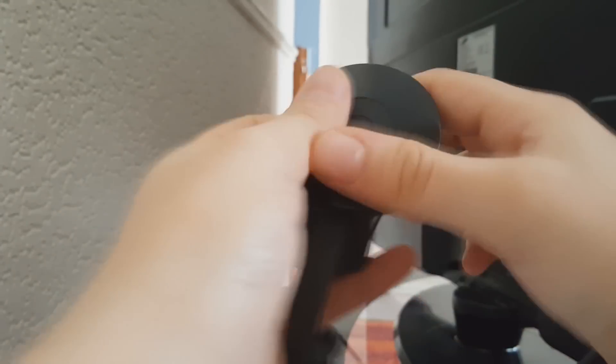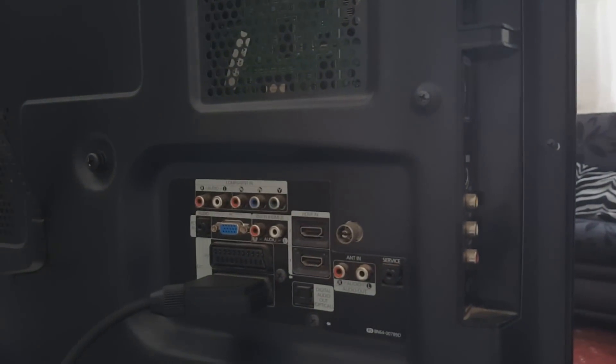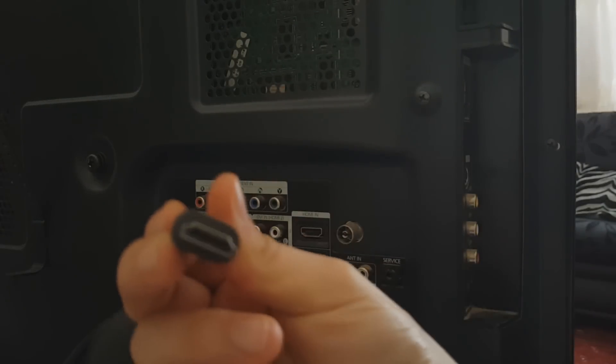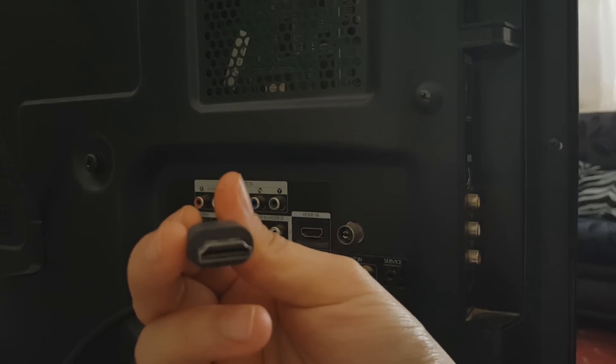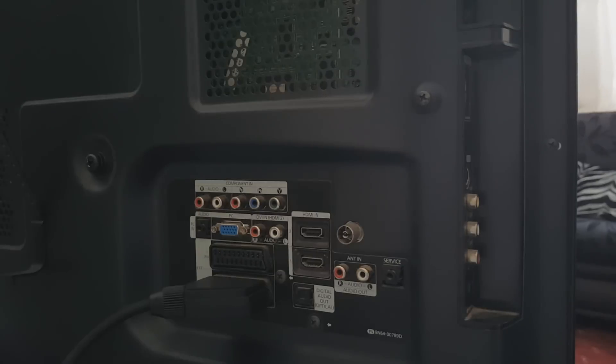First of all, what you want to do is look at the back of your TV, which is here. Let's see what we have. We need an HDMI port on the back of our TV, which is somewhere right here, and there's one on the side here as well, so you can use either one.